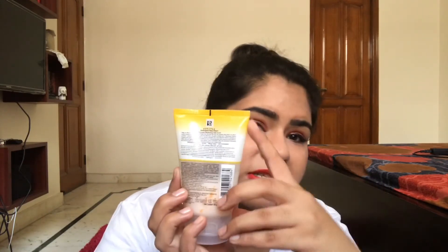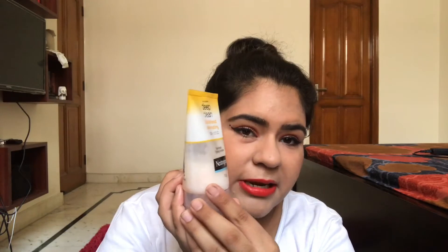It has a blackhead phyto complex and it's a 100 gram product. I've been using it as a blackhead remover for the past one month — as you can see, a lot of it has already been used up. You can use it for a minimum of three weeks before it's finished. The packaging suggests it's a daily scrub, but I use it every alternate day.